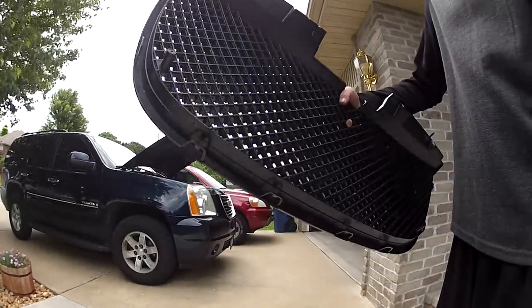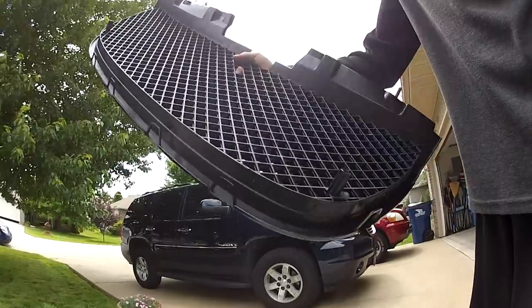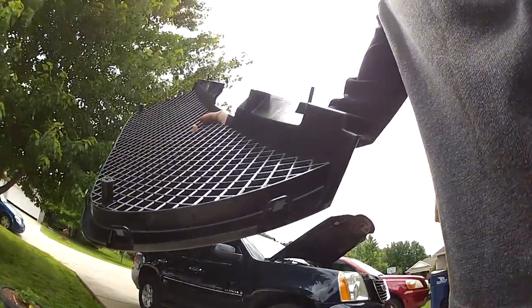This is how to remove a factory grill from a 2007 to 2013 Yukon. The biggest problem I had is these eight clips that go around.